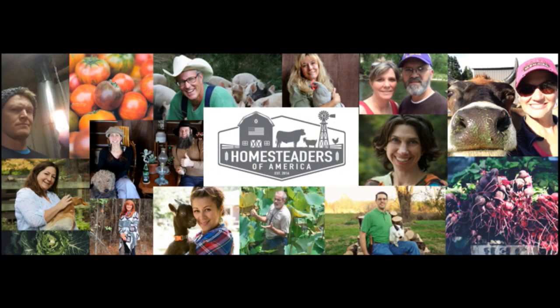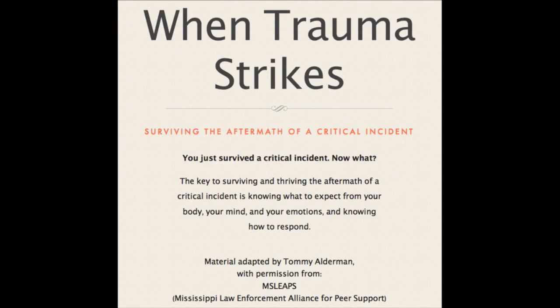Coming up right around the corner — October 14th in Warrenton, Virginia — the very first Homesteaders of America Conference. Big-name folks: Joel Salatin, Lisa Steele, Carla Emery, Doug and Stacy — it's just going to be amazing. I'm working on my outline right now. I'm going to be talking about 'When Trauma Strikes: Surviving the Aftermath of a Critical Incident,' because critical incidents happen to everybody, not just law enforcement or military.